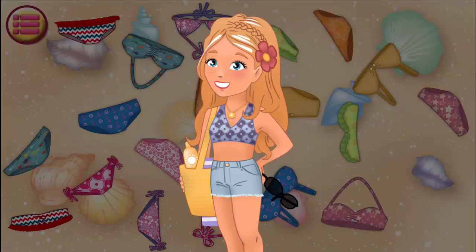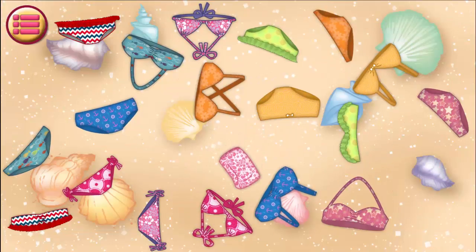Oh no, just look. What a mess. First you had to put everything in its place. All day.